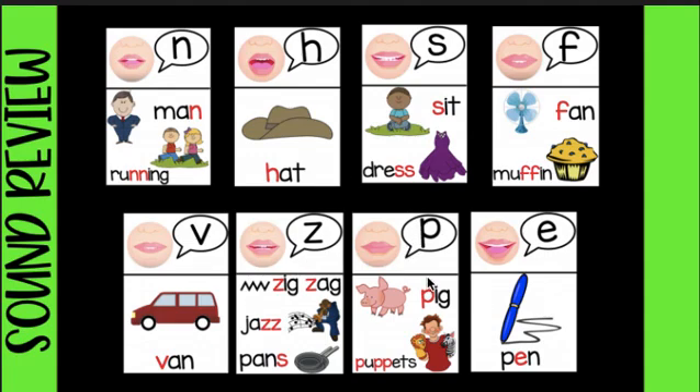All the P's sound like this: p-p-p-p-p-p-p. All the E's sound like this: eh-eh-eh. All the E's sound like this: eh, eh-eh.